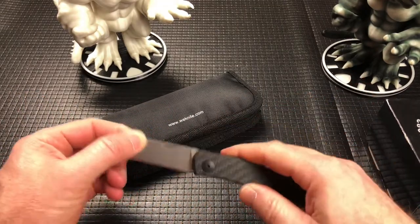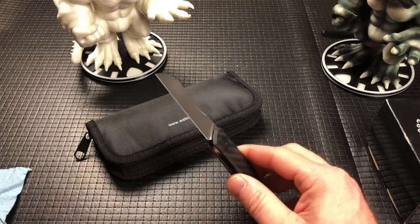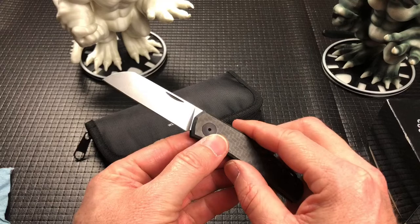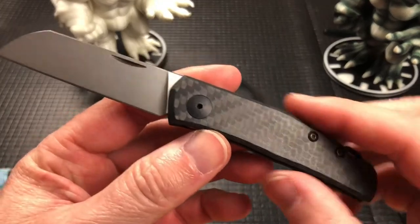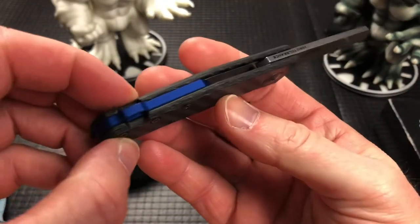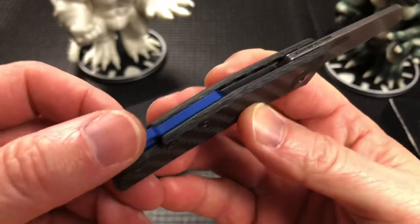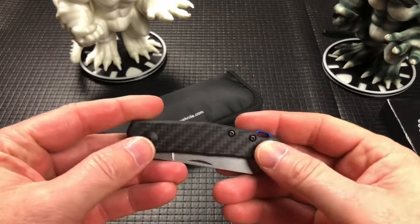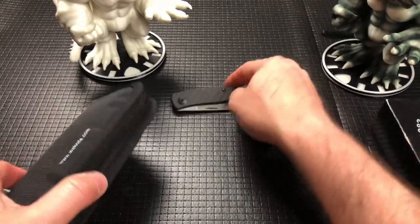Very cool slip joint, a ZT — it's the 0230230. It's a very cool carbon fiber, blue, almost purple backspacer — just a really cool little slip joint. I do like ZT stuff.